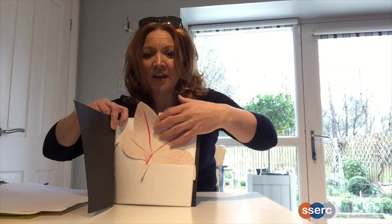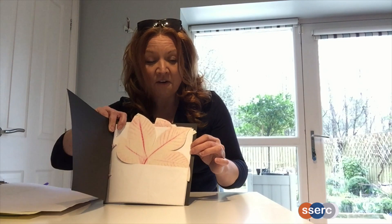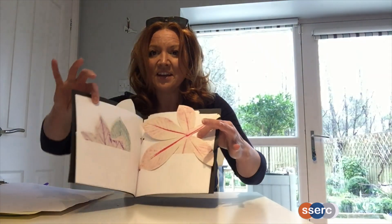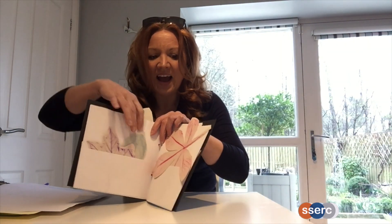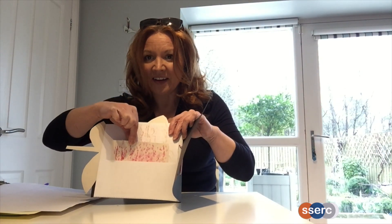Can you see the pockets I've made here, quite simply, from some folded paper? I turn the page and you'll see more pockets with more rubbings. And finally, on the back page, in the back pocket, I've got some bark rubbings I made outside.